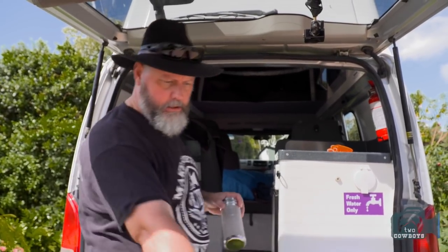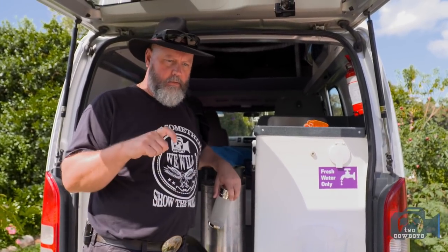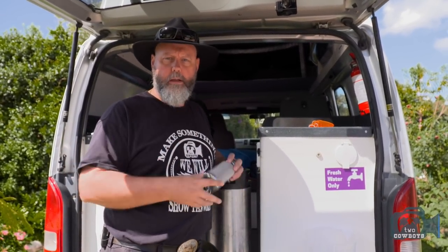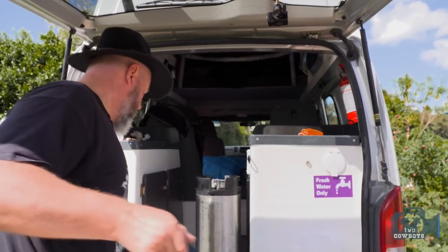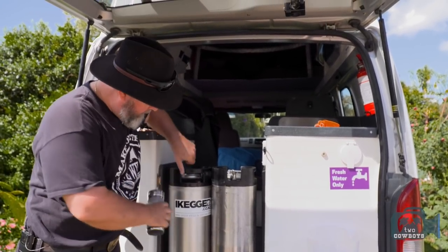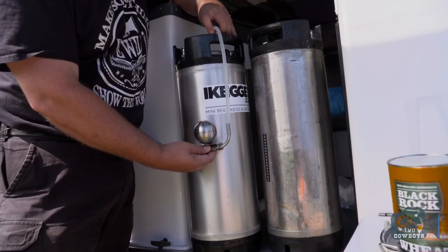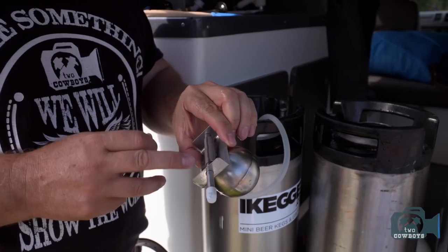The whole fermenting thing starts here, which is our corny kegs. In the old corny, we trimmed the dip tube to keep it a little bit off the bottom so that you don't suck any sediment from it. The new corny, which our good friends at iKegger — ikegger.co.nz — has graciously provided us with, I've put a ball float from a company called Clear Beer in instead of the dip tube, so that you don't get any sediment when you actually transfer the beer or drink it later on.